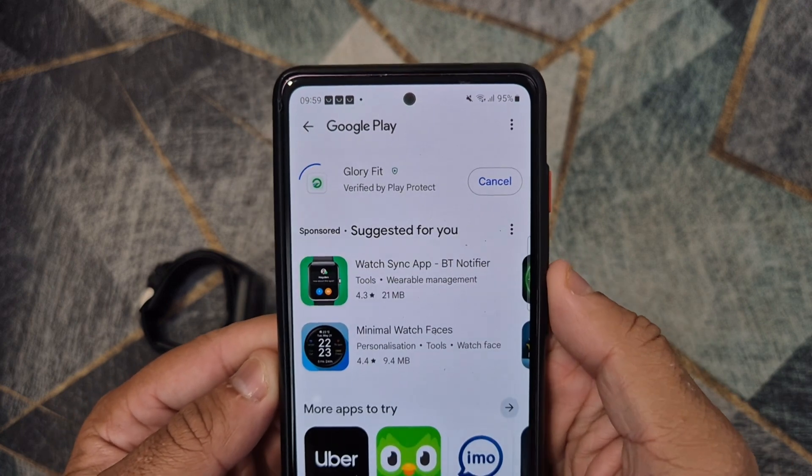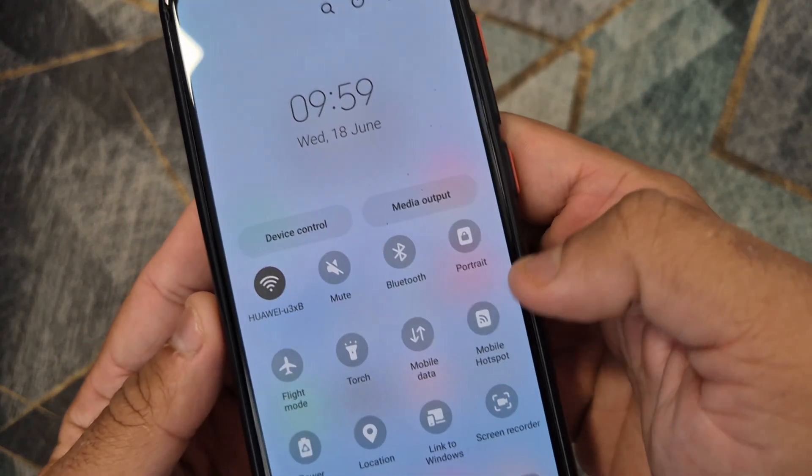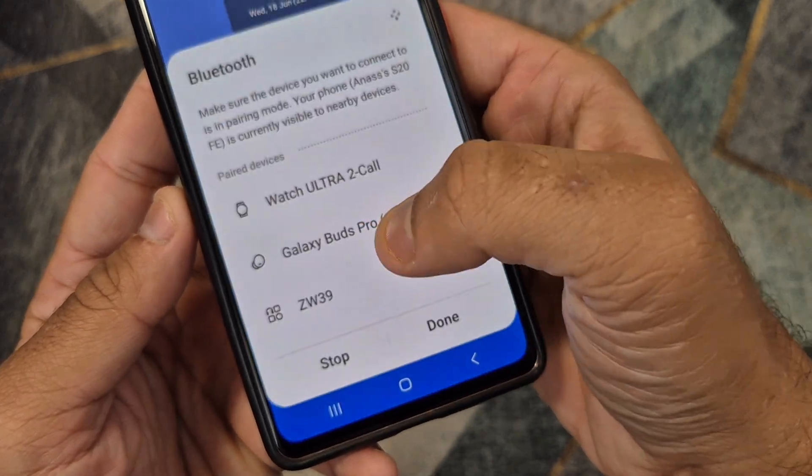Install the application on your phone. Turn on Bluetooth and GPS location on your phone and make sure that your phone has an internet connection.